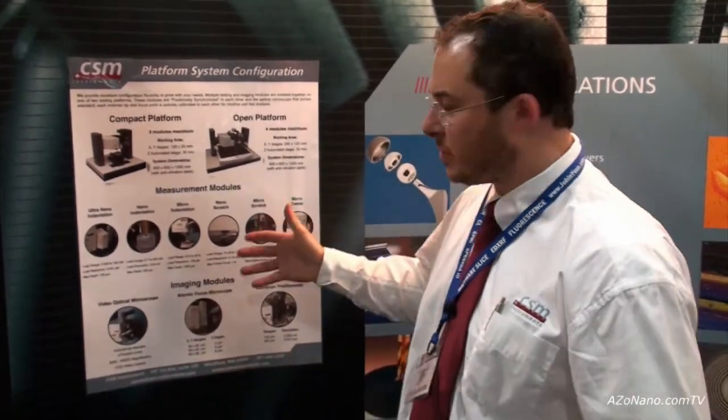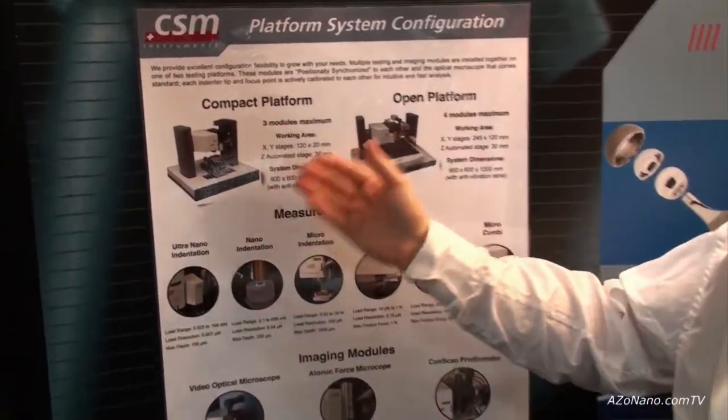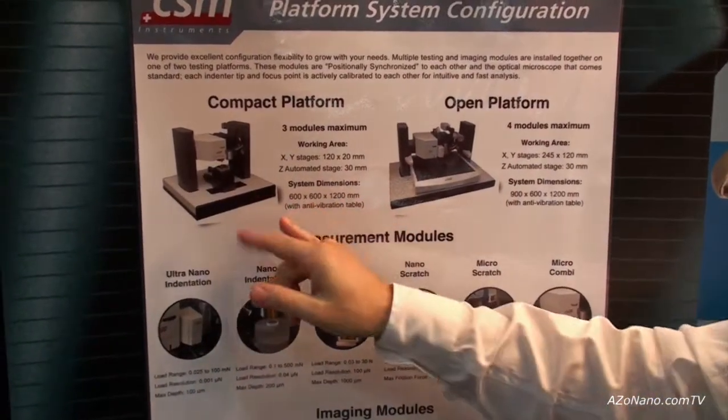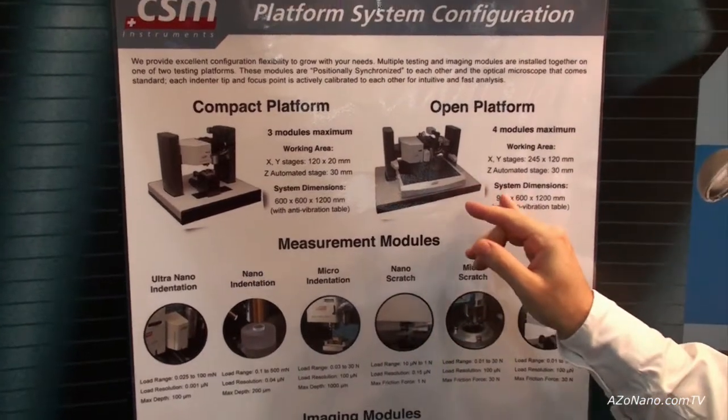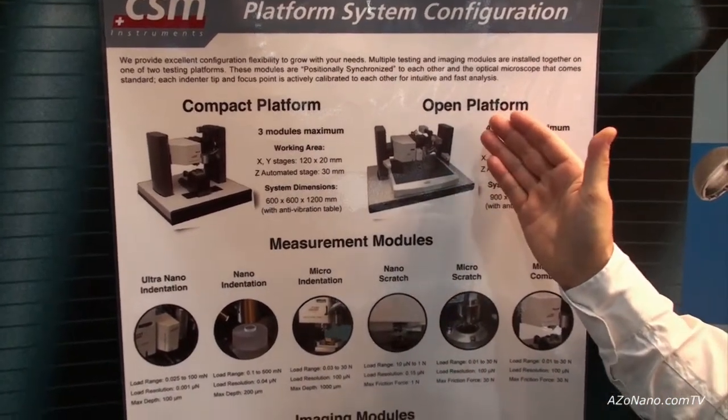Thank you Cameron. As you can see on this poster, we have two types of basic platform. We have the compact platform, which is smaller, and we have the open platform which allows the most number of modules. You can actually get five modules onto the open platform.